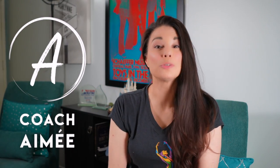Hi everyone, this is Amy. Welcome to my channel. Do you lean on your inside edge a lot when you're skating, even when you're not trying to? Why does this happen? You might be pronating.